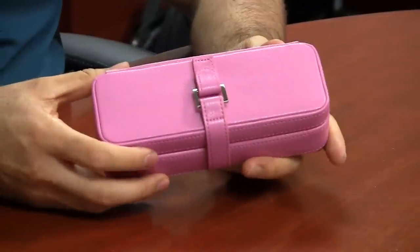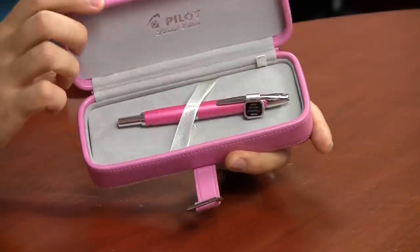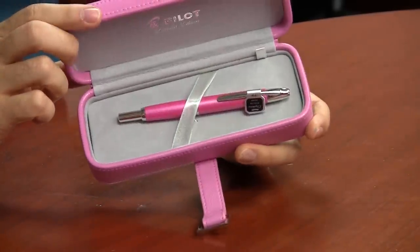All the pens come with medium rhodium nibs. And then the year before that they did a pink one — I actually really like this one, and it's Rachel's favorite pen. But this year they're doing copper and they changed the box up a little bit from what they've done before.